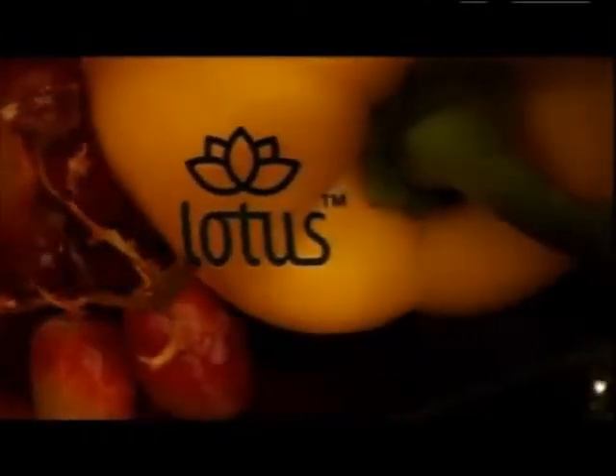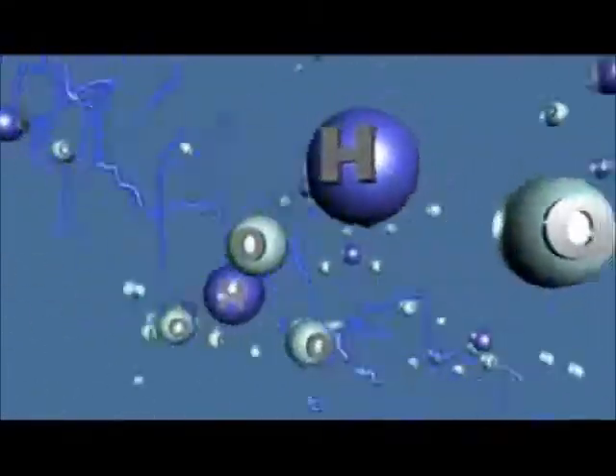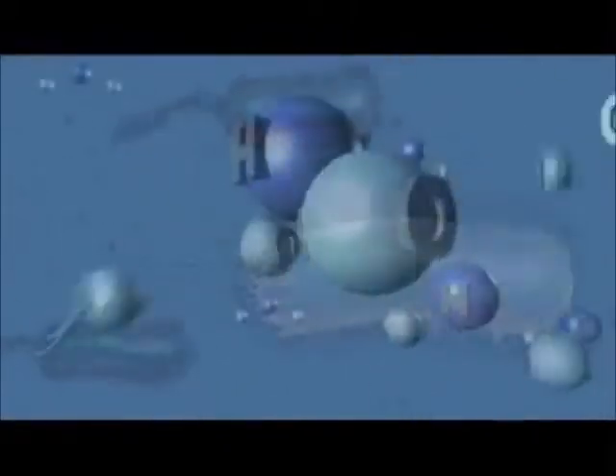Lotus Sanitizing Systems use O3, or Super Oxygen, to clean your water without chemicals. During this process, oxygen atoms are forced into the water, creating a temporary super oxygen state to kill up to 99.99% of bacteria.